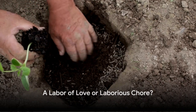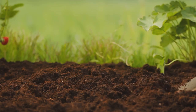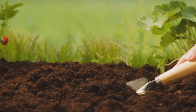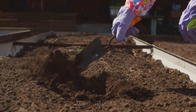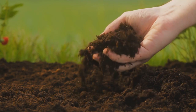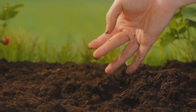Ever wondered why traditional gardening methods seem so labor-intensive and time-consuming? It's not just you. Tilling, weeding, and replanting can often feel like a never-ending cycle. Not to mention the unintended consequences, like soil erosion and disruption of the fragile ecosystem beneath our feet. And let's be honest, the physical strain can be quite a burden too. Surely in this day and age, with all the advancements we've made, there has to be a better way to garden, right?